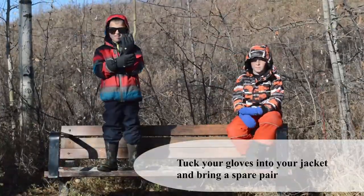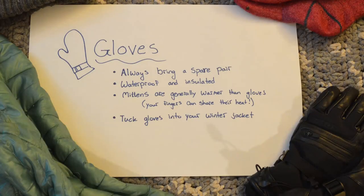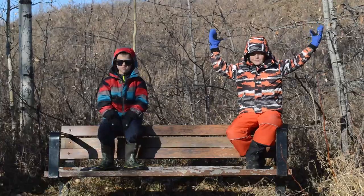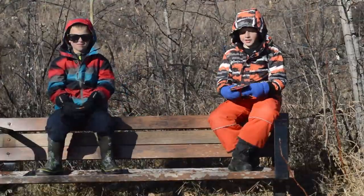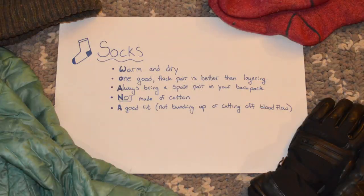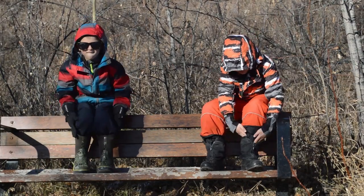Tuck gloves into your winter jacket. Cold hands can ruin a fun day, so make sure your gloves are waterproof. Generally, mittens are warmer than gloves. For really cold days, you can use hand warmers or foot warmers. Tuck your pants into your socks and put your snow pants over your boots to prevent snow from getting into your shoes and getting your feet cold and wet.